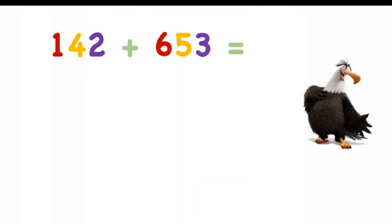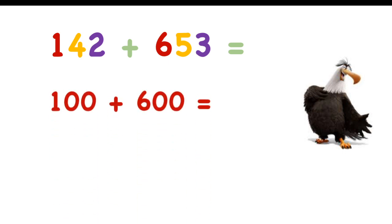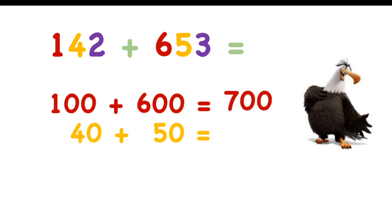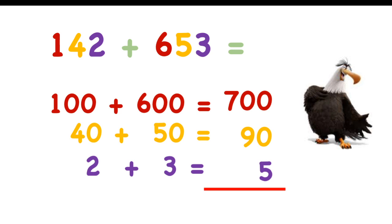One more time. The first number is 142 — how many hundreds? One hundred. The second number is 653 — how many hundreds? Six hundred. One hundred plus six hundred equals 700. Add the tens: 4 tens plus 5 tens equals 9 tens, ninety. Add the ones: 2 plus 3 equals 5. Take the first digit of each result starting from hundreds: 7, 9, 5. The answer is 795.